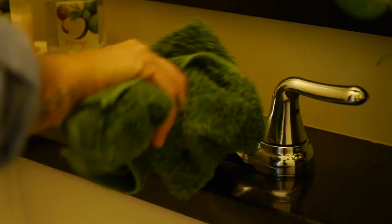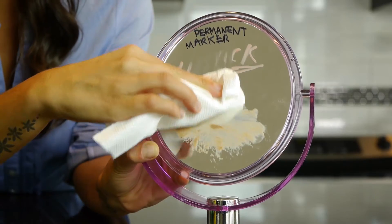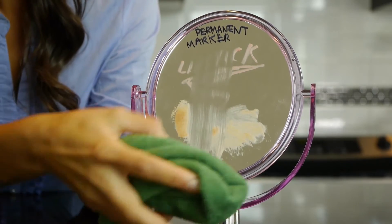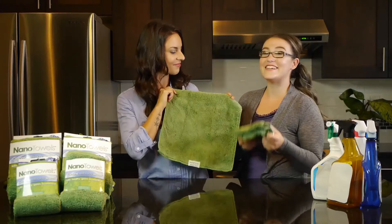The Nano Towel has actually been tested and proven to clean better than window cleaners and paper towels. We've tested it on a mirror to remove everything from toothpaste, hand lotion, makeup, and even lipstick. This is not another cheesy substitute — it's a game-changer.